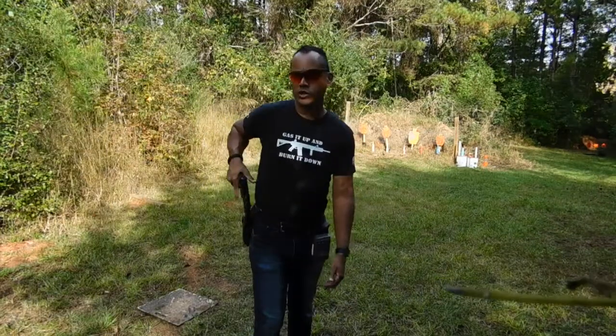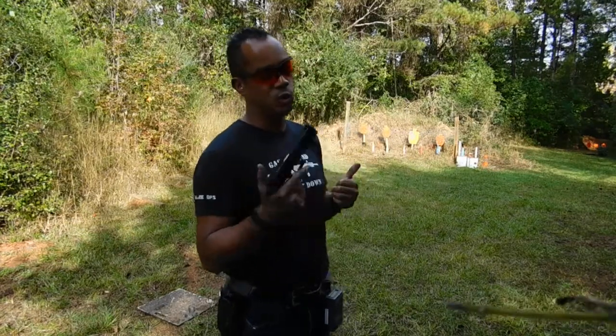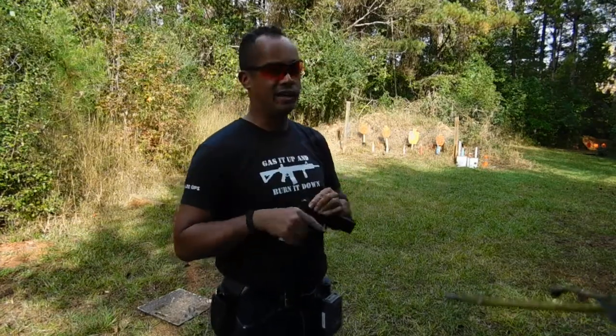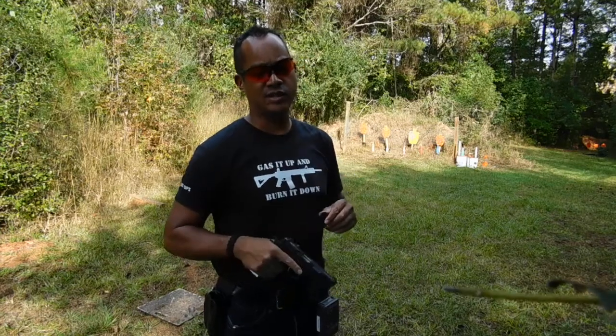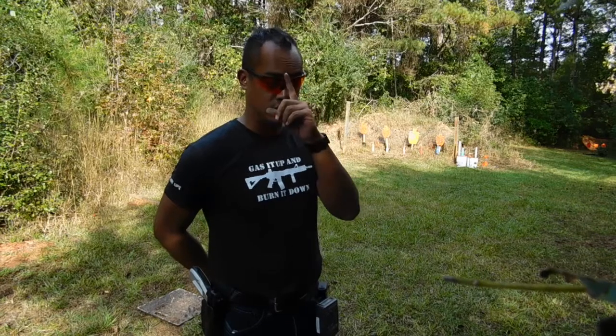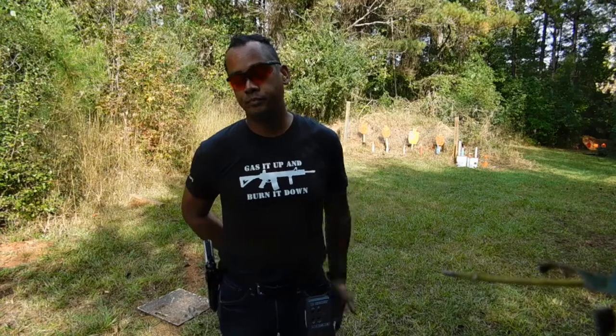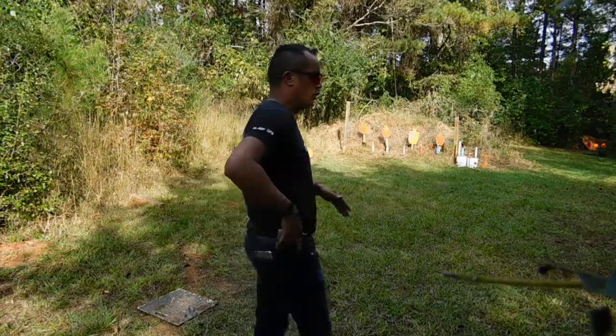We are switching. I am on the CZ 75 SP01 now. The Kanik SFX had a squib. I don't have anything long enough to clear that thing, so we'll put her away for the day. She was running good up until that point, so we'll see how it is — we'll get out of the holster.